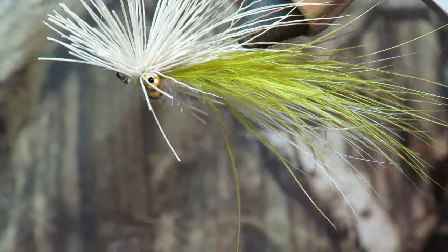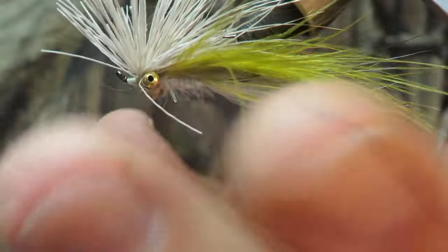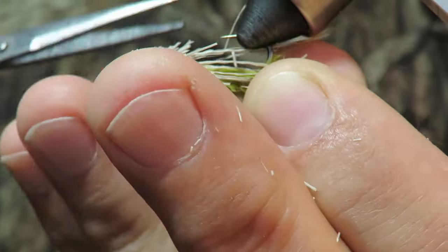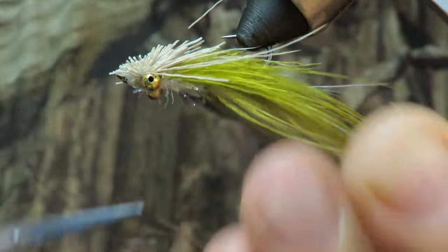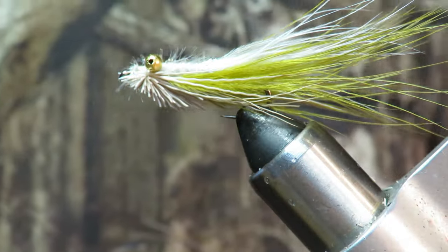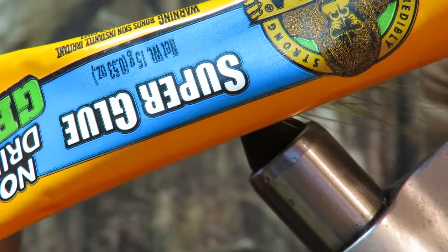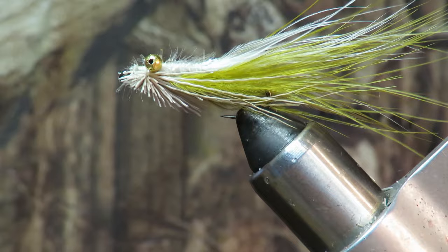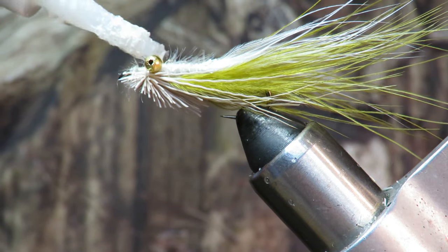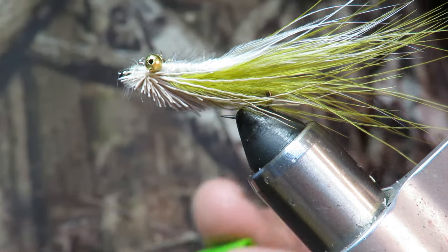I'm gonna hit that with some super glue. Leave that thread long for the minute. Now what I want to do is pull all this up and start cutting it off. I'm gonna put a drop of super glue on the base of this. I have found that this gel glue is way better — it doesn't run, and it will harden that thread.